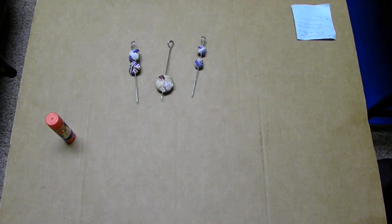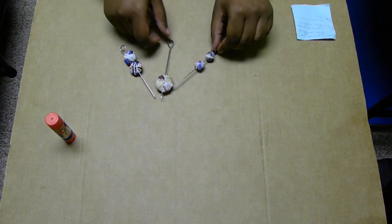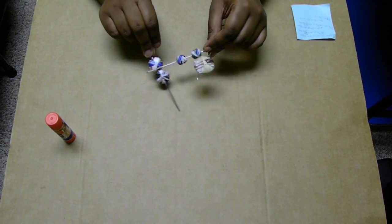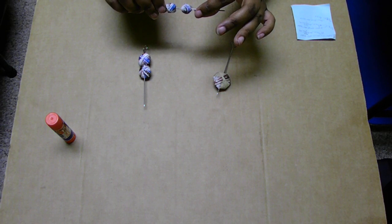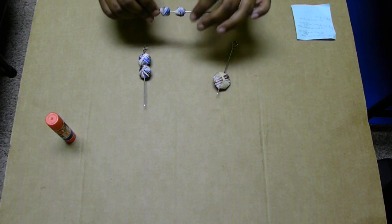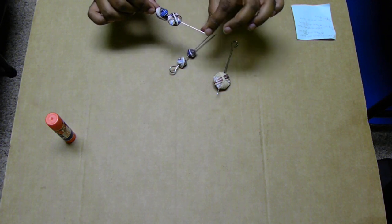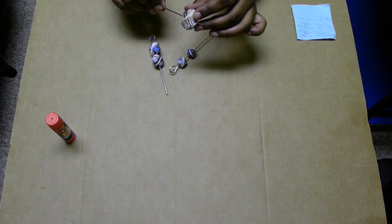Hey there! Today I'm going to be showing you all how to make pillow beads, and I'll be showing you how to make three different sizes. This first size used strips that were one centimeter by ten and three-fourths of an inch; this one used five-eighths of an inch by ten and three-fourths of an inch; and this one is seven-eighths of an inch by eighteen inches.